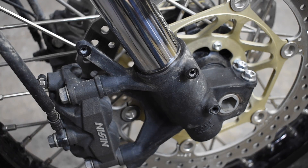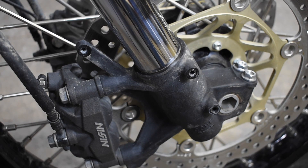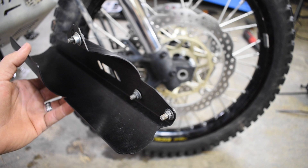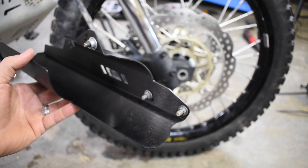So here's the right side — I've got it all cleaned up, got the brackets removed. Now we're just going to use the original hardware and install the right-hand fork guard. For the right-hand fork leg, you want the original hardware to look like this — you want the hats on the inside of the fork guard. Make sure and Loctite these and go ahead and install them on the right side.